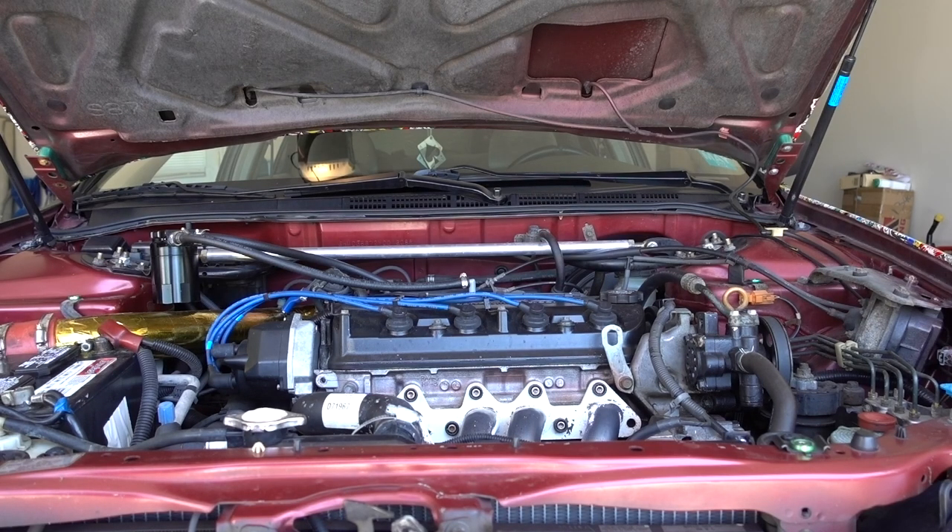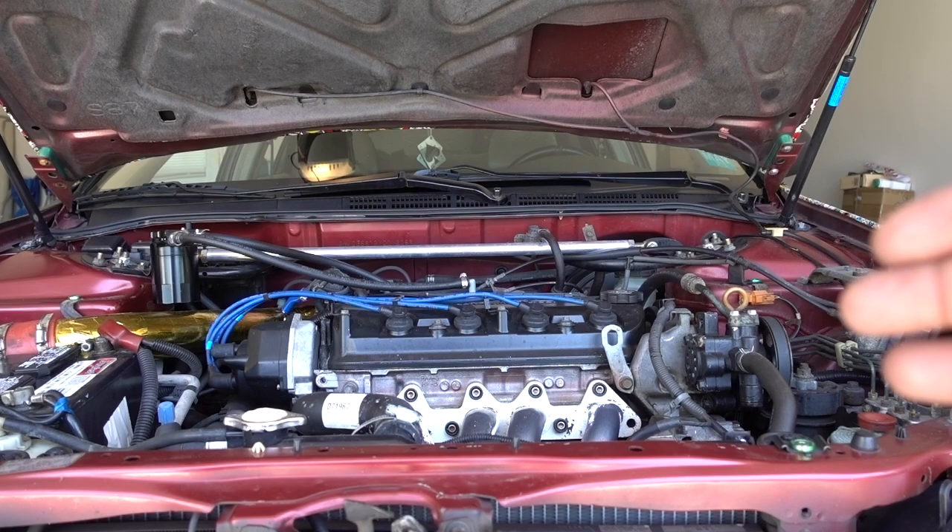How are you doing guys? Welcome to another episode. In this episode I'm going to show you how to remove and replace fuel injectors.